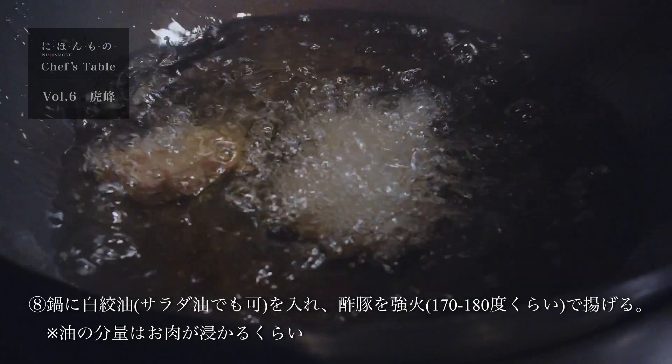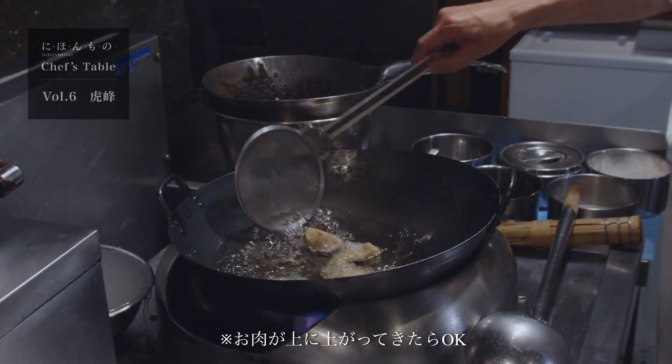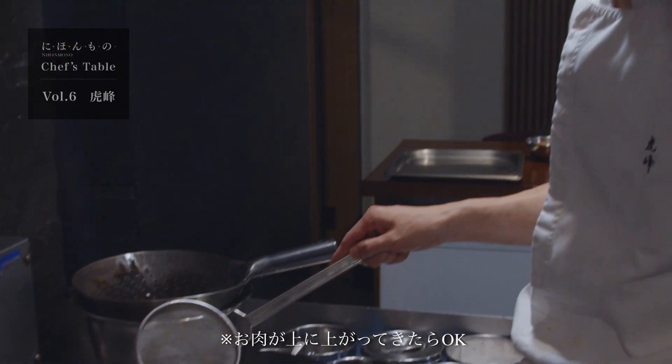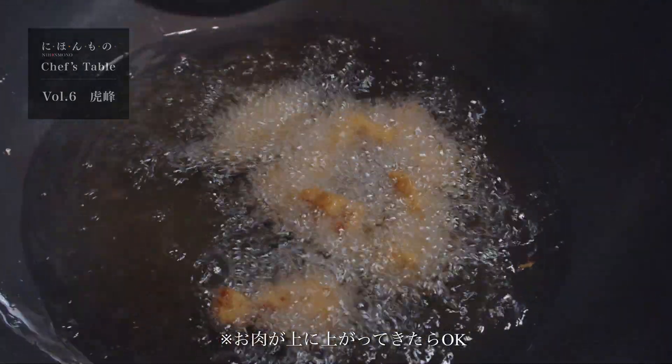それでは酢豚を揚げていきます。だいたい170度から180度くらいで、しっかりとカリッと揚げていこうと思います。お肉が上に上がってきて、パチパチと気泡が細かくなったら、お肉の中まで火が入ったということです。こういう形になるとOKです。